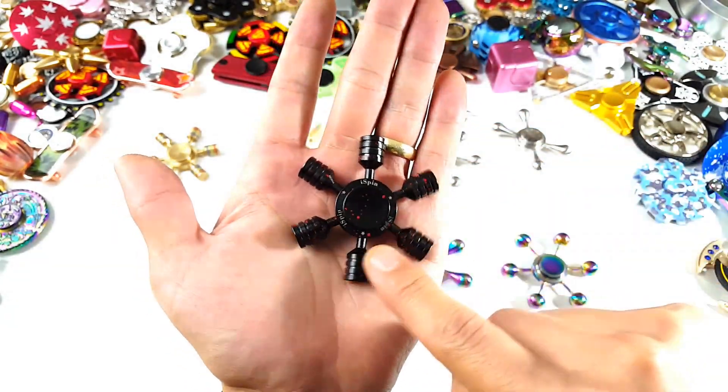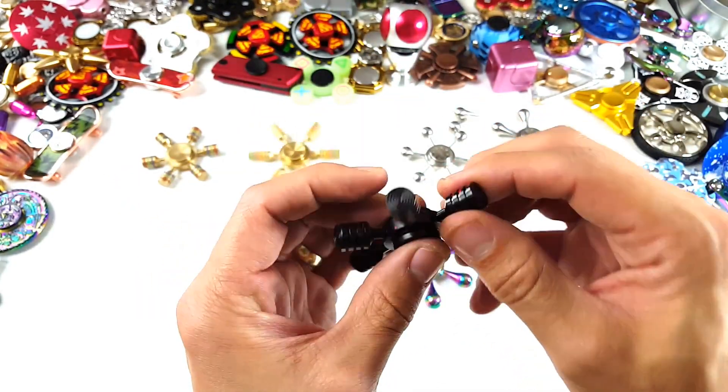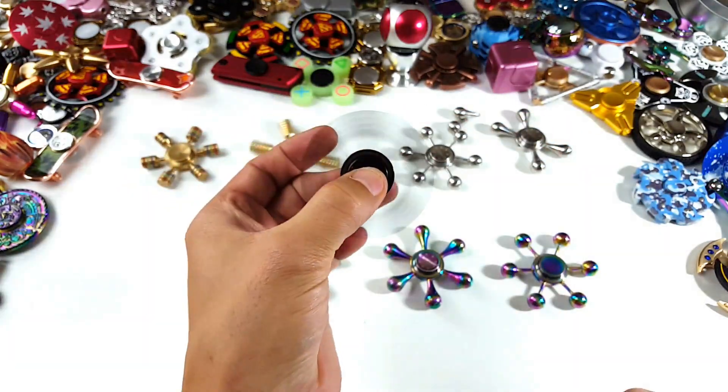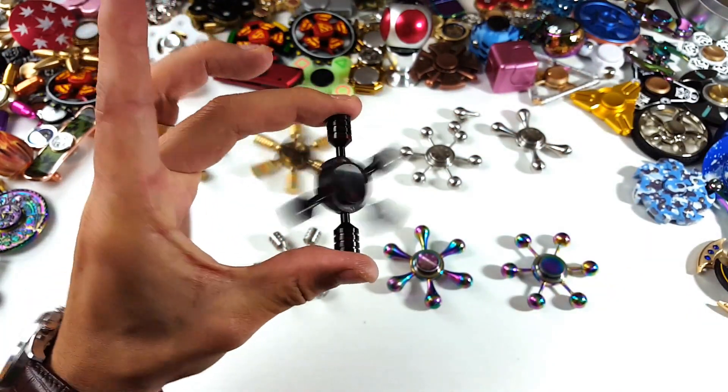All six of these arms have bearings in them as well. And what do you do if there's a bearing in there? Well, check this out — not only can you spin it like this, but you can spin it like this too.